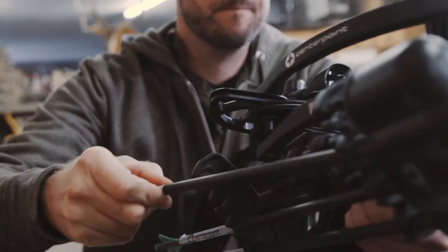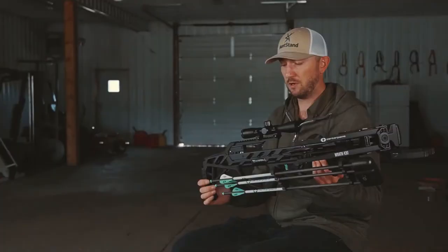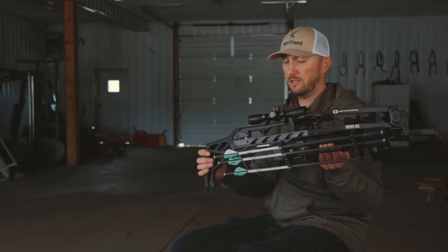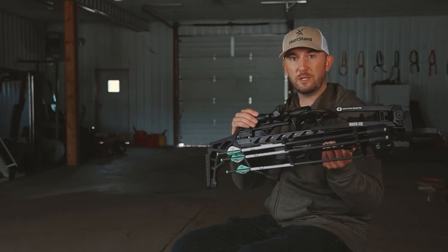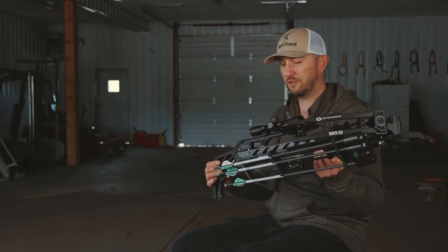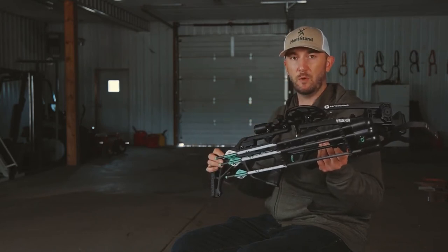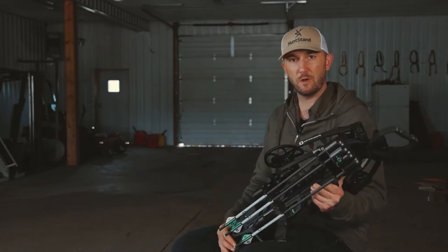This particular package comes with three arrows and a fixed four-power scope, 32 millimeters. It's just a great all-around scope — it's got an illuminated reticle with ballistic aiming points inside, so once you're sighted in at 20 yards it's going to be a lot easier with those ballistic aiming points to properly compensate for those longer distances.